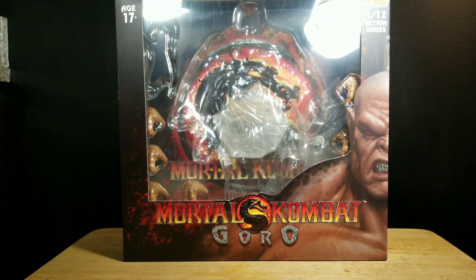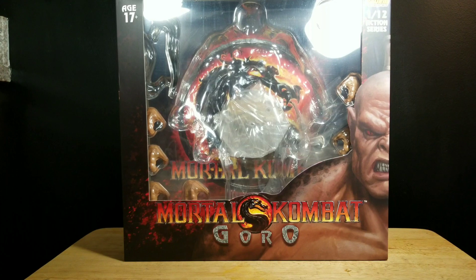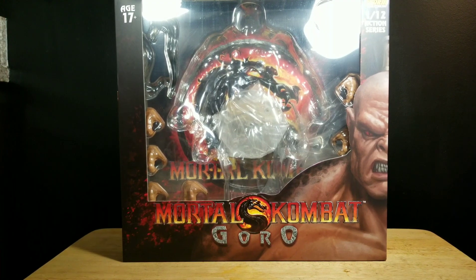I'll be scoring this figure in six categories: accessories, articulation, design, is it essential to your collection, functionality, and price. Once the scores are totaled, I'll give you my opinion if this is a pass or a purchase.